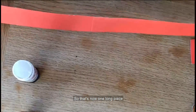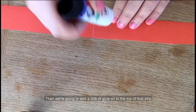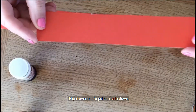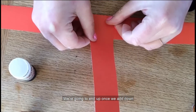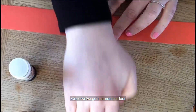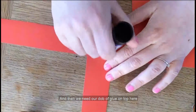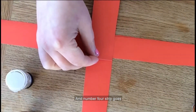So that's now one long piece. Then we're going to add a dab of glue onto the top of that strip. Bring in the next piece of card, flip it over so it's patterned side down. We're going to end up, once we add our fourth strip, with a cross shape. So here's number four coming in now — flip it over and then we need our dab of glue on top, and number four strip goes down.